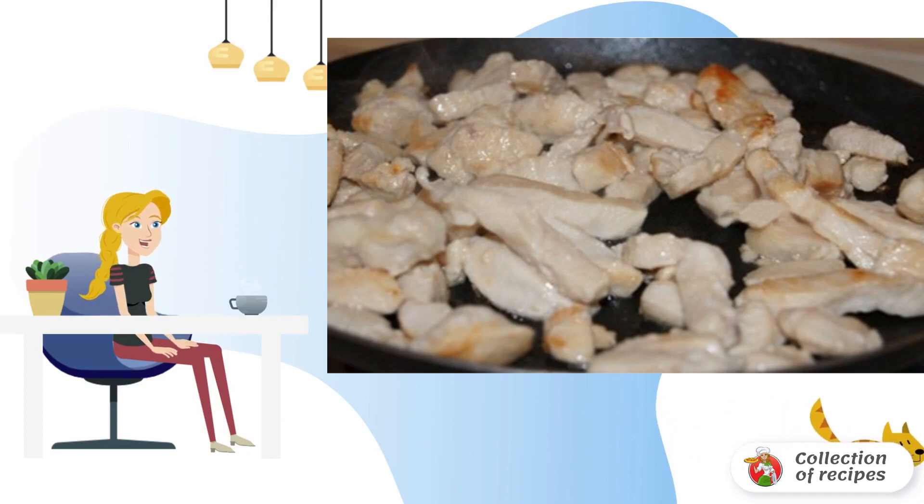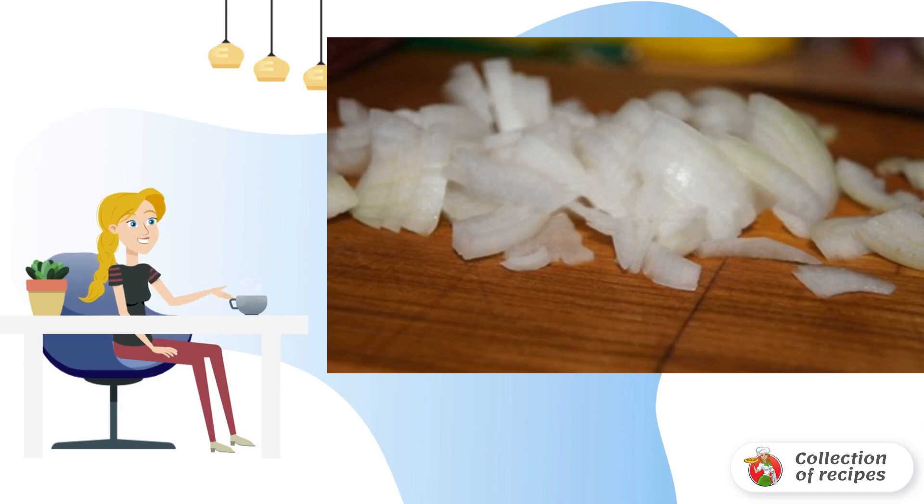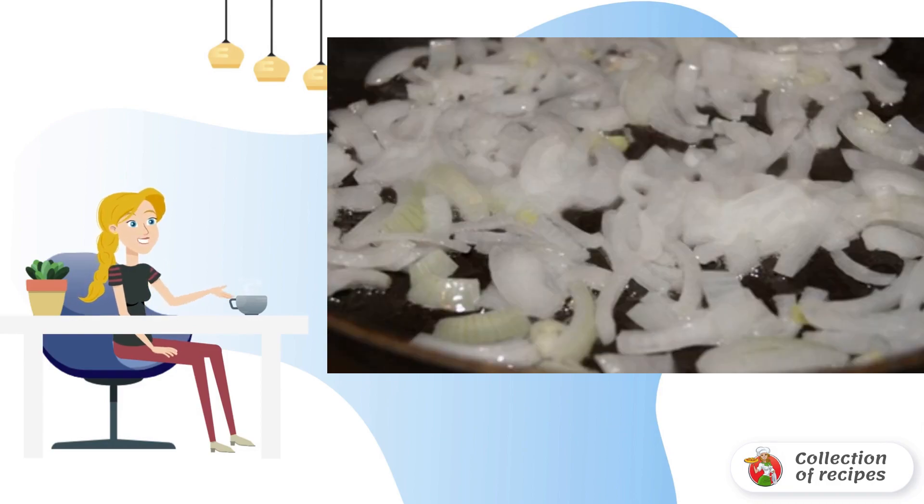Fry over high heat until golden brown. Add salt and pepper to taste. Cut the onion into half rings.